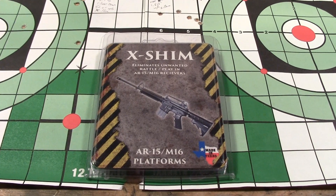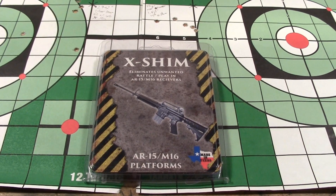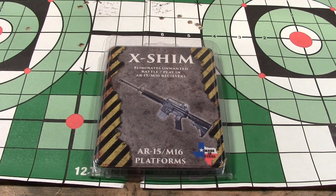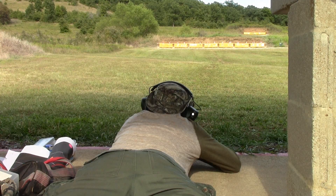Mostly, I wanted to see if the X-Shim would help increase the precision of the rifle, and I immediately got some questions about the statistical significance of what I'd done, since I only did four five-shot groups — two with the shims, two without — and they were using .55-grain hollow-point flat-based bullets. So I've gone ahead and shot some more targets using different kinds of ammo.